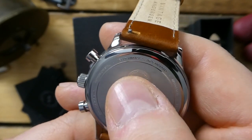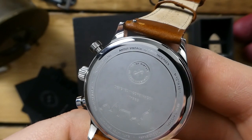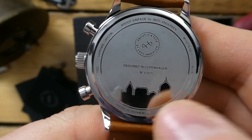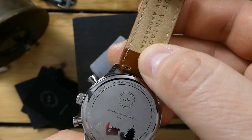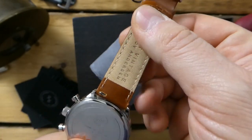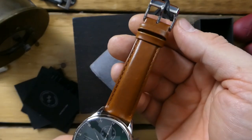The caseback is very nicely engraved — it says 'About Vintage by Scove Anderson,' the logo, 'Designed in Copenhagen,' and all the usual information. There's a little skyline engraving, probably Copenhagen, and it also identifies the Miyota movement. The strap has quick release which makes it very easy to swap out. The included strap is very beautiful — sort of a vintage brown with matching brown stitching on the sides.